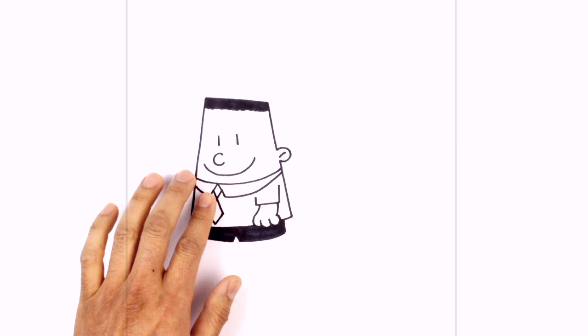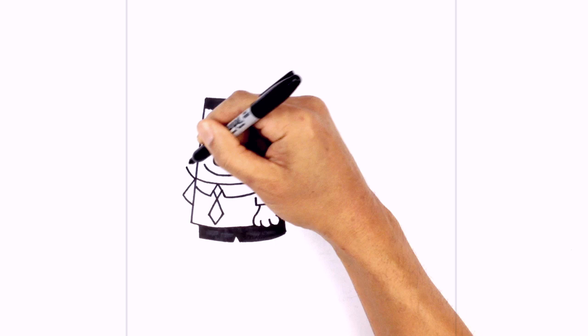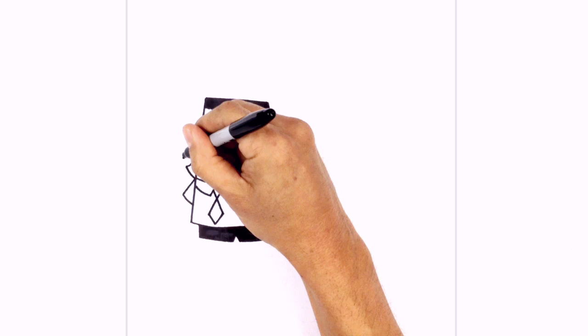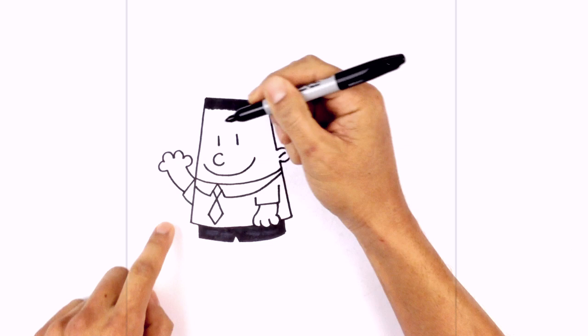Let's move to the left side of the body and draw in the arm — we're going to have him waving. From the top of the collar, we angle down and out towards the left, then curve back in behind the body. Going back to the top, we curve up the upper part of the arm, then layer in four fingers. Starting with a curve around, we do the two middle fingers curving upward, then a C-shaped last finger, and curve the bottom back in underneath the sleeve.